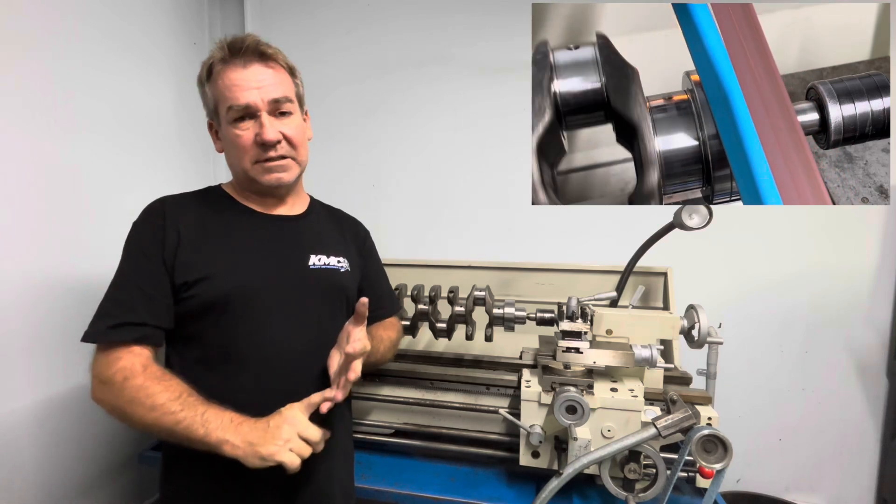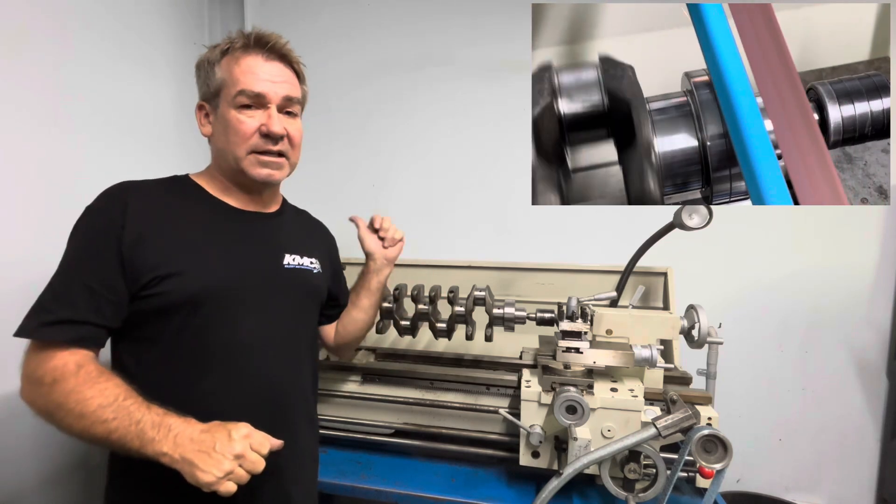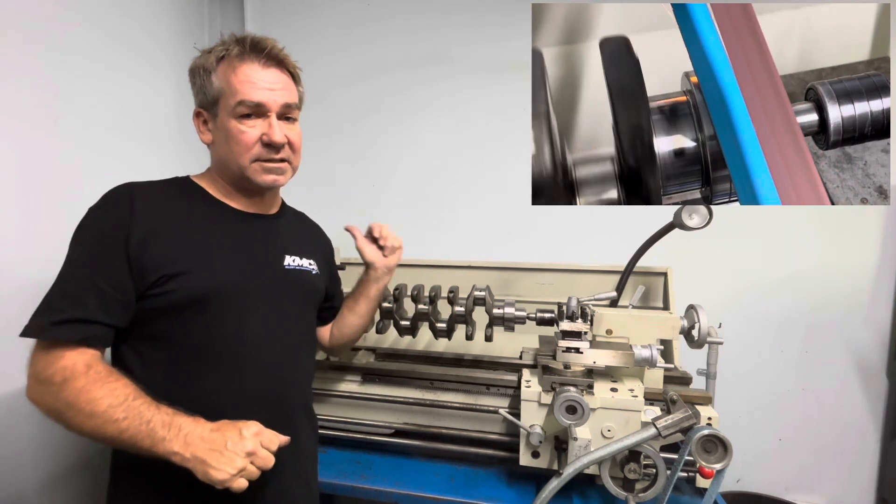You do not want a reground crankshaft in a diesel. In a petrol that is fine, but in a diesel you do not want a reground crankshaft. You want a crankshaft that is on size — standard big ends, standard mains.